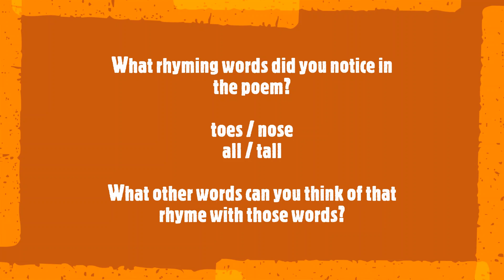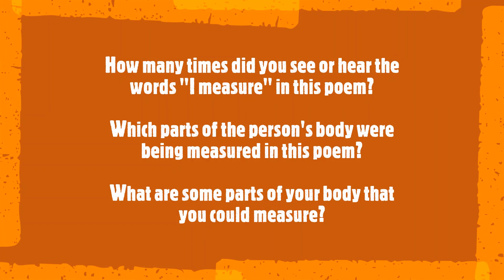What other words can you think of that rhyme with those words? How many times did you see or hear the words "I measure" in this poem?